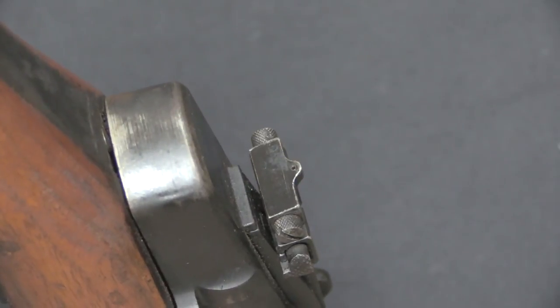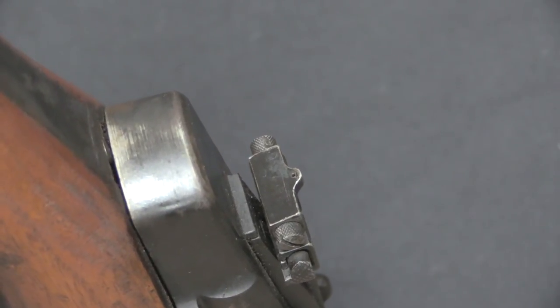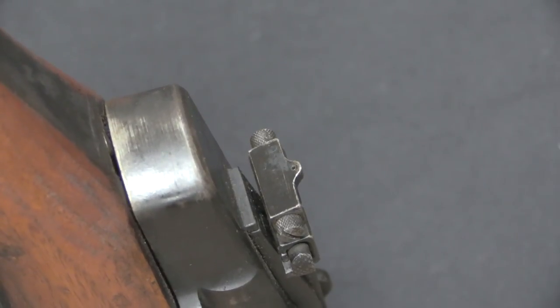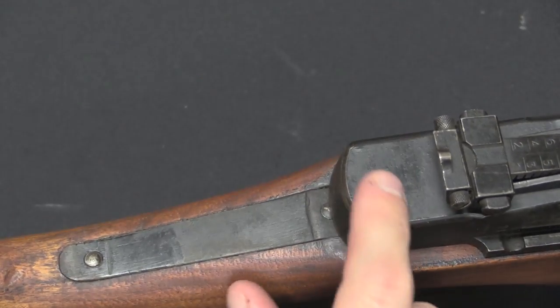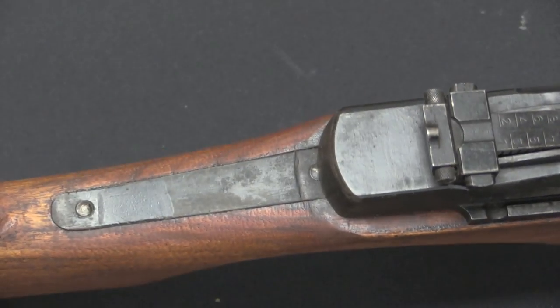One would presume and hope that had these gotten all the way through troop trials, that's something that would have been heavily commented on and hopefully fixed. But of course the war ended before they had a chance to refine this any further. The back of the receiver looks like an M1, although there are no markings on it. These rifles are not serialised — they never got that far through.